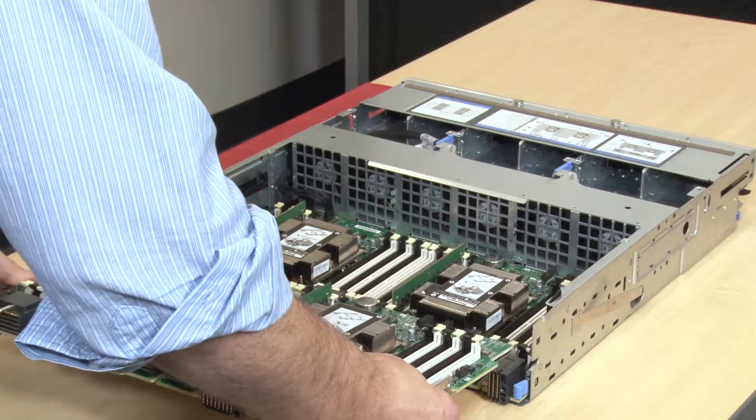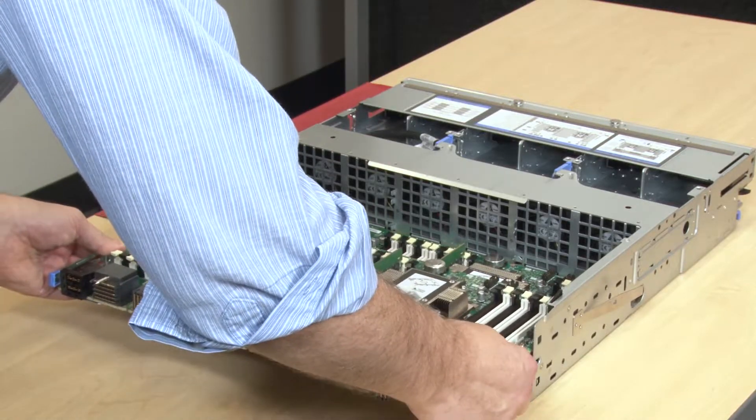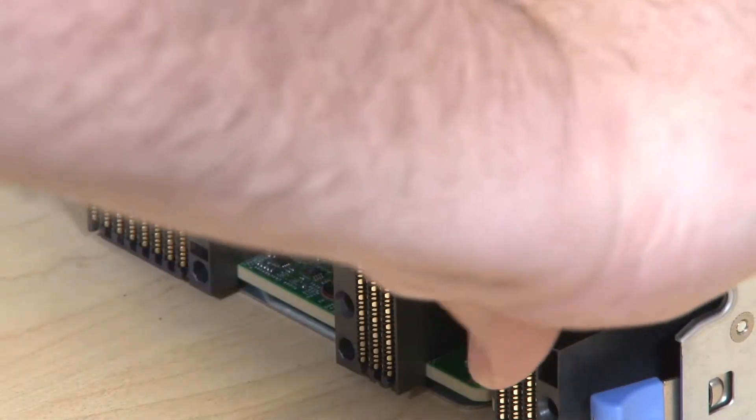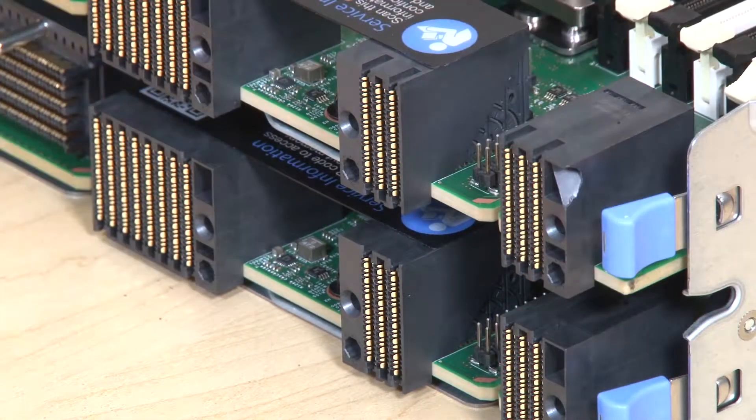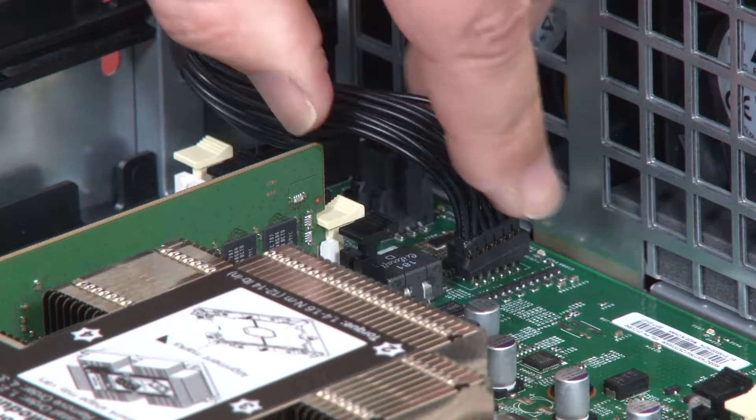Slide the upper compute system board or filler into the compute system tray until the release clips snap into the locked position. Connect all of the cables on the compute system board that go to the connectors in the compute tray.